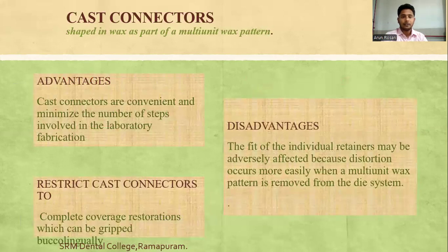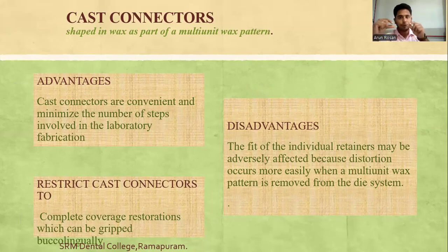Cast connectors are convenient and minimize the number of steps in laboratory fabrication. The major disadvantage is that the fit of individual retainers may be adversely affected because distortion occurs when a multi-unit wax pattern is removed from the die system. Cast connectors should be restricted to complete coverage restorations which can be gripped bucco-lingually to minimize distortion.